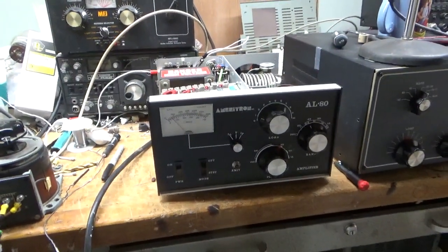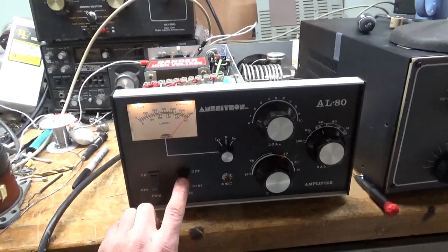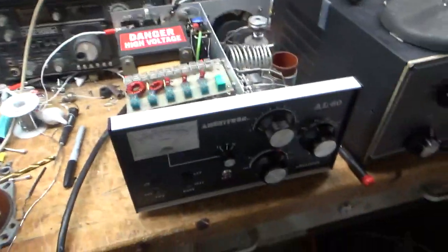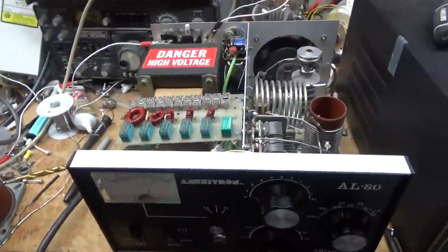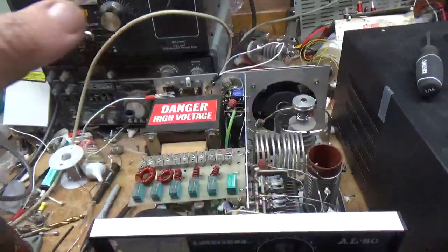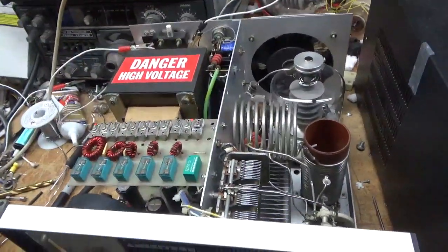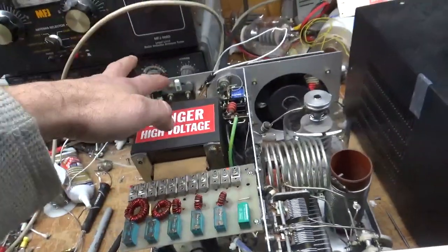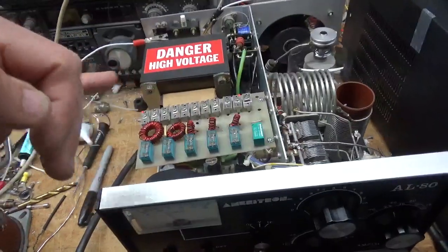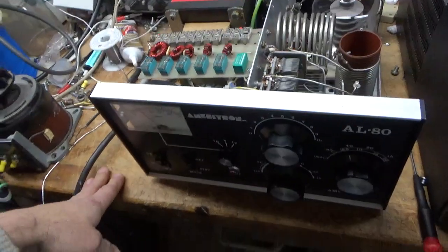Hey everybody, AmpRepairGuy.com. I'm going to turn this thing on. You can see the meter works. So I'm going to go over everything I did — I have the cover off. Don't do this at home, this is dangerous. I have the interlock switch bypassed. I was testing with the cover off so I could adjust the input Pi networks. So let's go over everything I did.